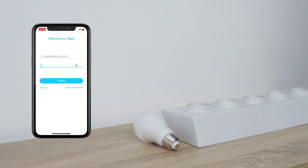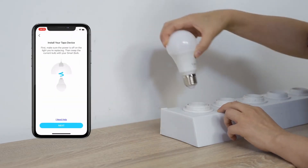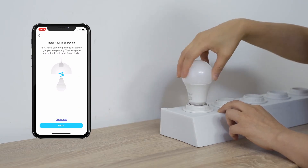Open the TAPO app, then register or log in with your TP-Link ID. Tap the plus button and select your TAPO Bulb model. Install and turn on your bulb. The bulb should blink three times before turning solid.